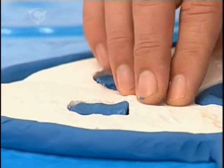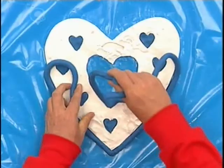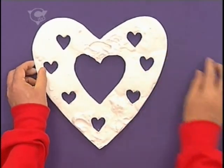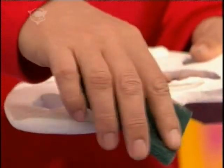So when the frame is nice and solid, start to peel away the soft modelling clay and then lift the whole thing off the bag. Just pop those bits out — and there it is. And if the edges are a bit rough, you can always smooth them down with an old scourer.